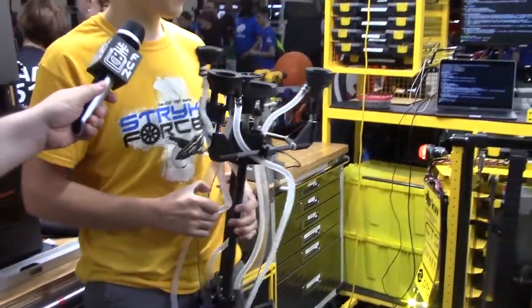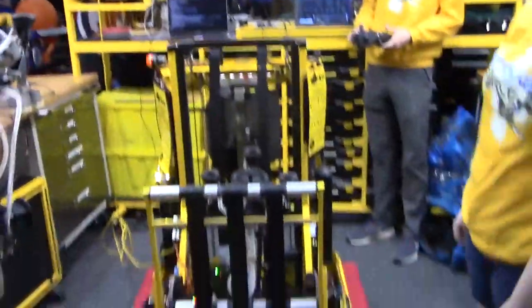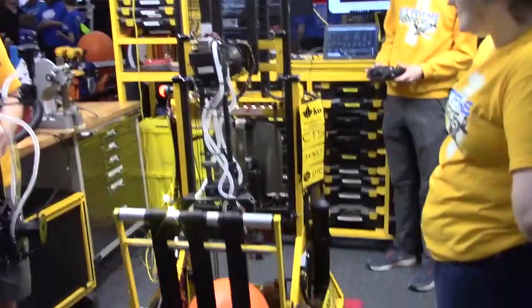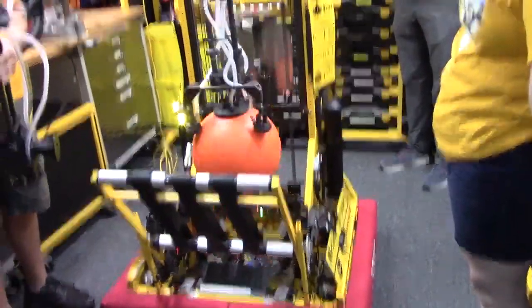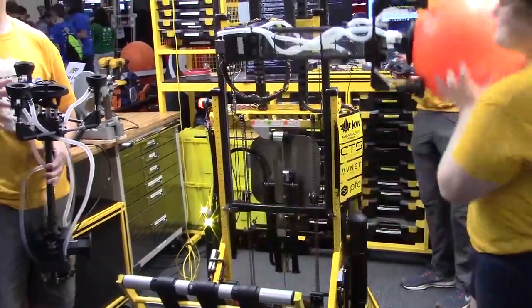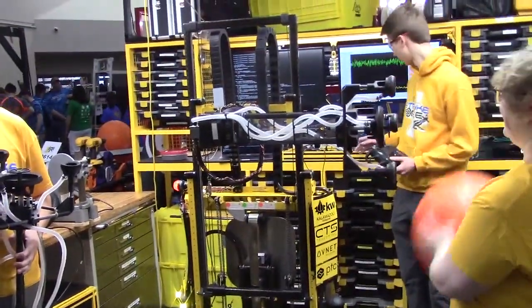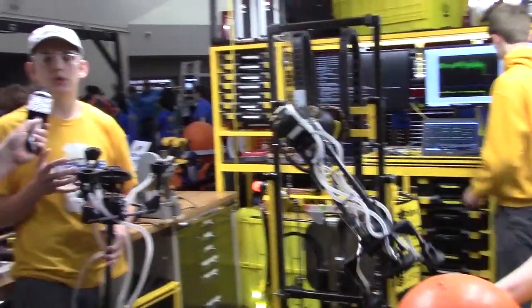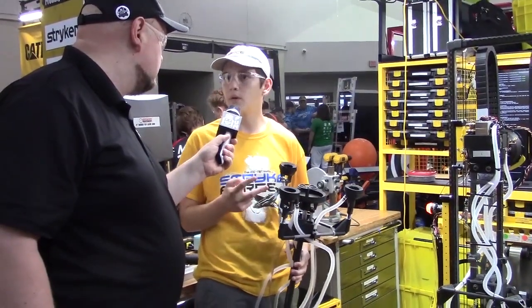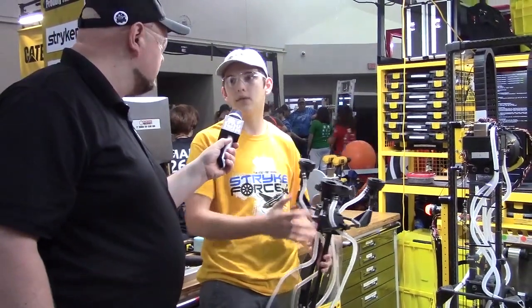So what made you guys decide to go with suction for a lot of the different mechanisms on your robot? We had a big motor limit this year, and we were trying to figure out a good way to deal with that, because swerve takes up quite a lot of motors. We found that suction lets us get multiple components working with one or two motors, all in one place on the robot, which is low to the ground, so we don't have heavy weights out on the end effector taking a long time to move around — because that's really hard for tuning.